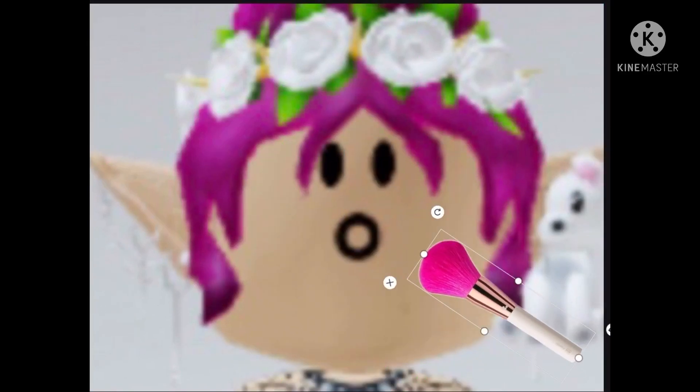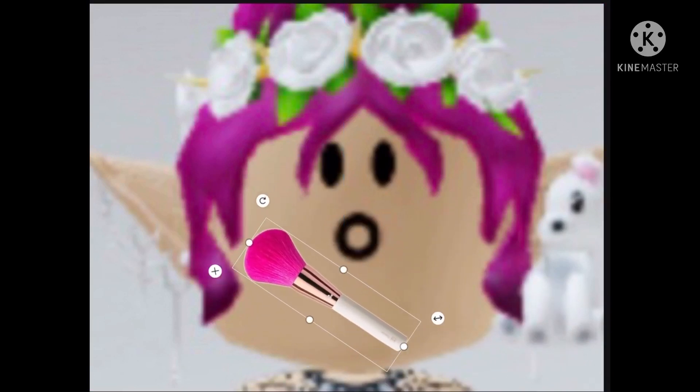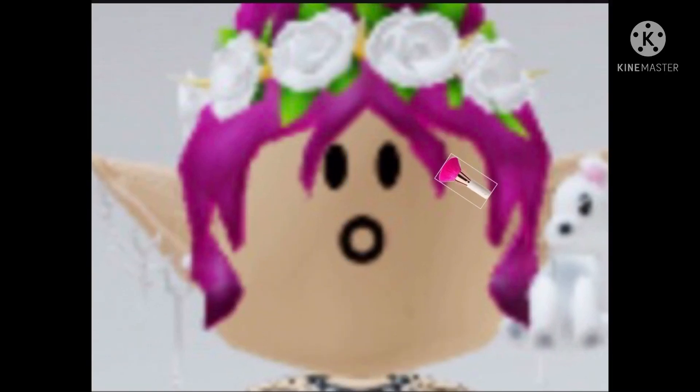Now I'm going to do the brush, and this is going to be the same brush I used for my eyeshadow because she has no other brushes. It's a smaller version than this one. So now I'm going to do my eyeshadow. Next I'm going to do my blush.